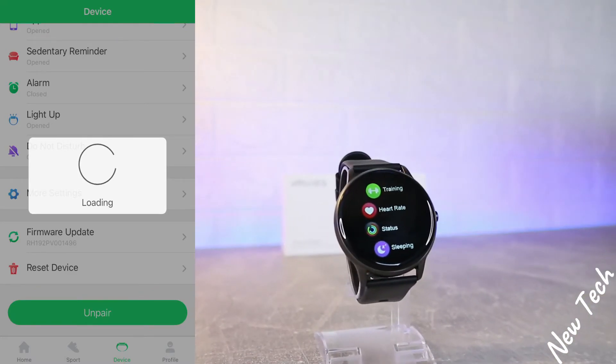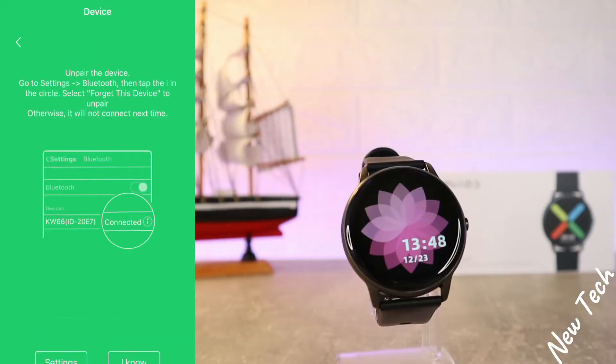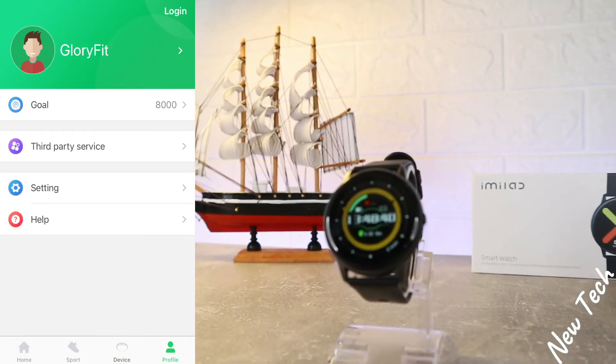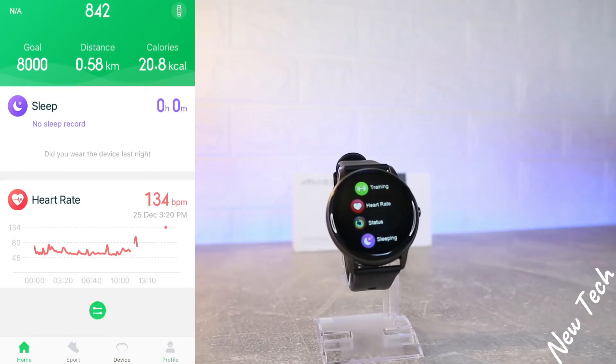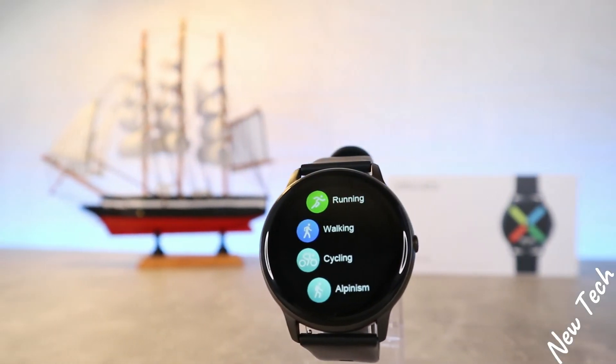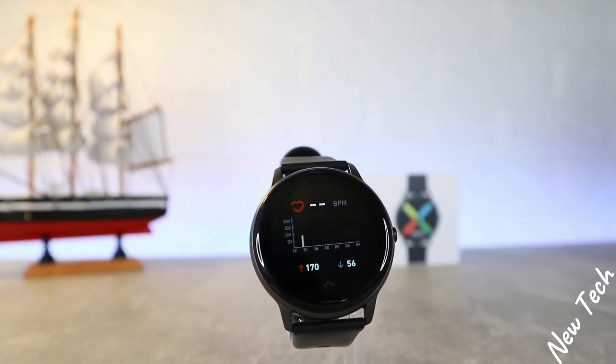We also have the Unpair button at the bottom of the screen. On the fourth page we have the Profile — it shows GloryFit as the name since we didn't create an account. So guys, this was all for today's video. I hope you found this video interesting and helpful. If so, hit Subscribe and we'll see you in the next video with another smart device.